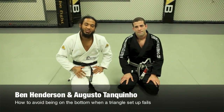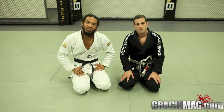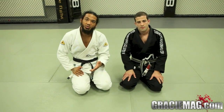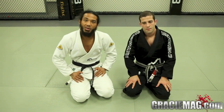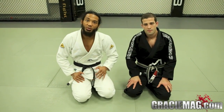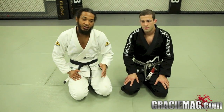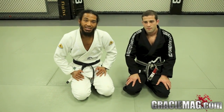Hey, what's up guys? This is Smooth Benson Henderson and I'm here with Augusto Tequino Mendez. We're here to show you guys a position that's good for Jiu Jitsu, sport Jiu Jitsu, and good for MMA also. We've done it in a couple of our MMA fights — you'll see it in the UFC. A lot of our lab fighters have done that too. You can look it up live, and here is the technique behind it.